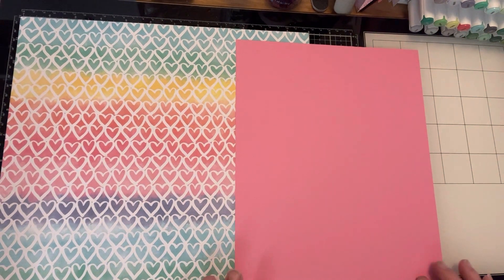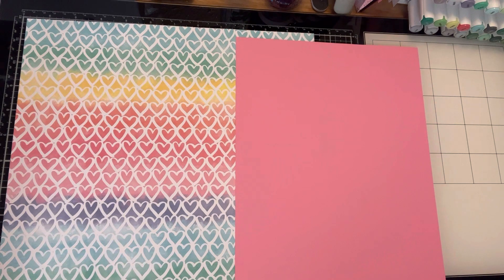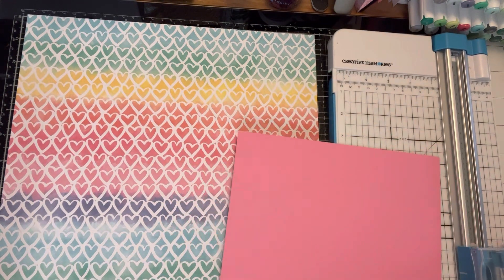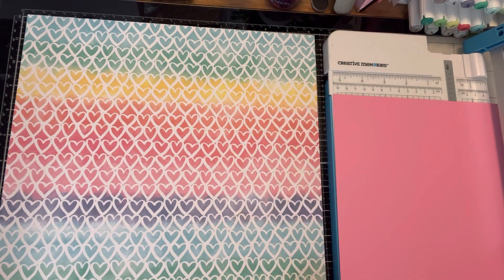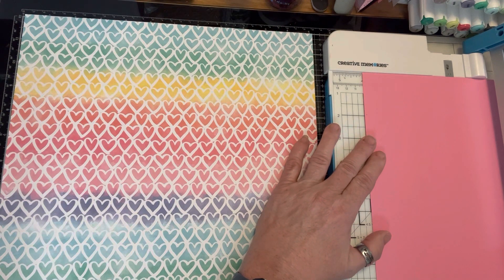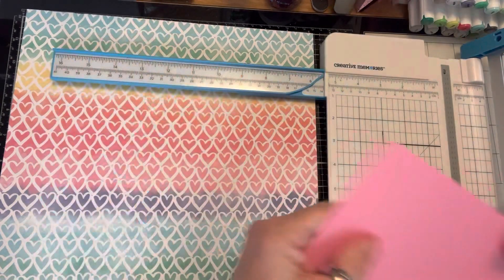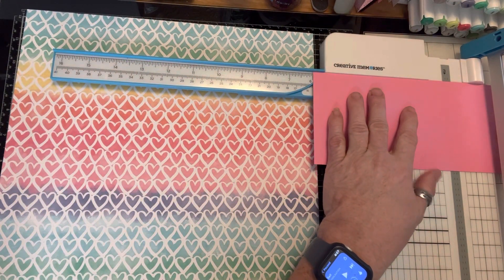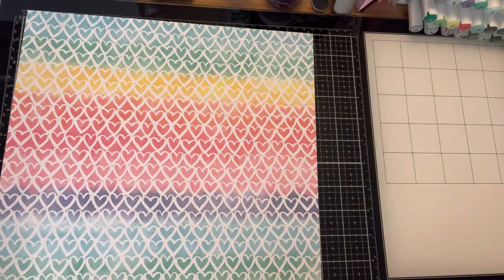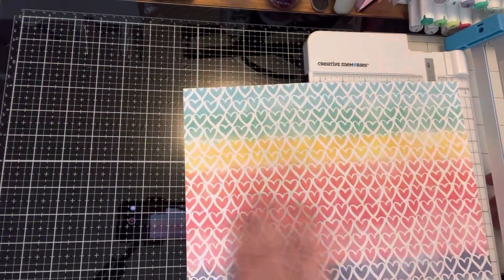I'm going to make a pocket in the pocket — that's what I'm gonna make. I'm going to use these two colors. I'm gonna cut out a four by six out of this pink paper, and then I'm going to cut out a five by five out of this other paper.